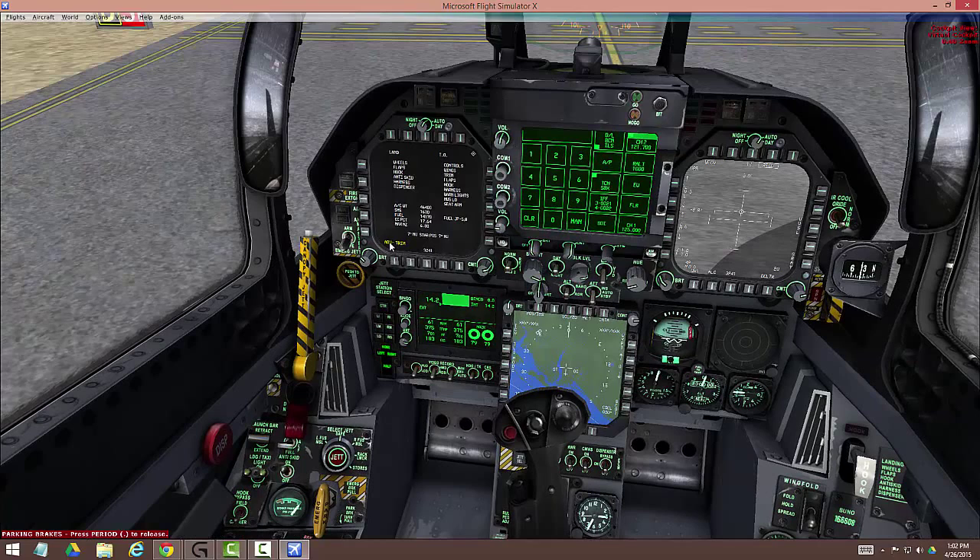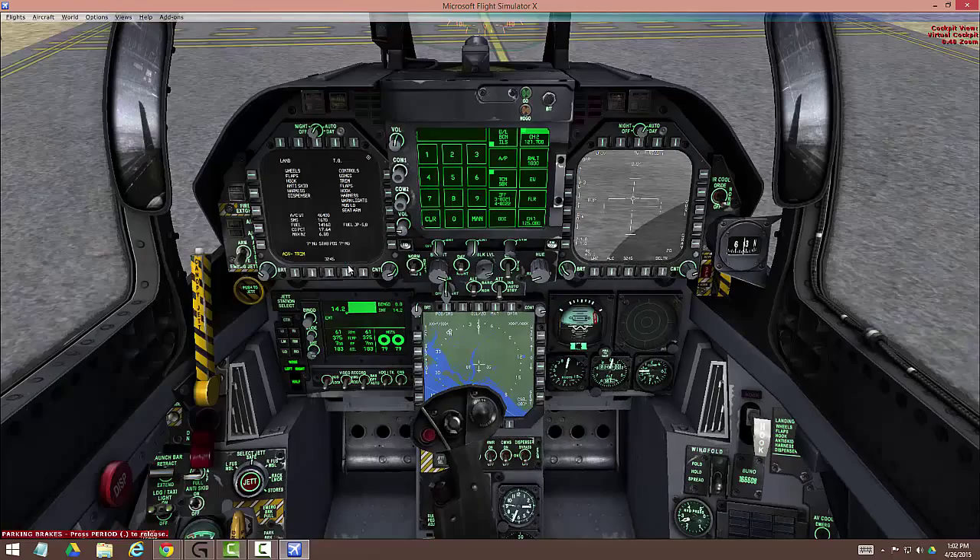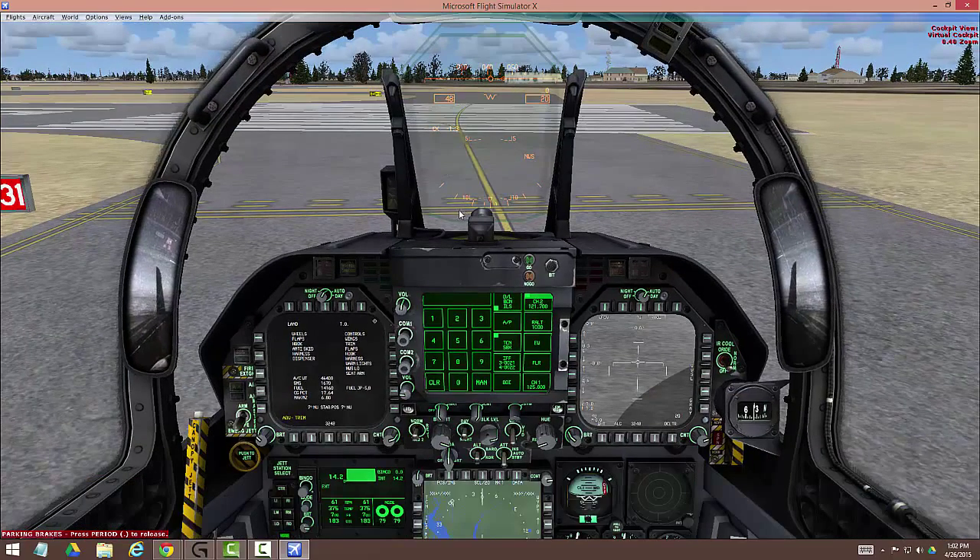So we're ready. Ejection seat armed. We've done controls, wings, trim, flaps, hook, harness, warning lights, nose wheel steering back to low, and the seat is armed. We are now ready to request our takeoff clearance.